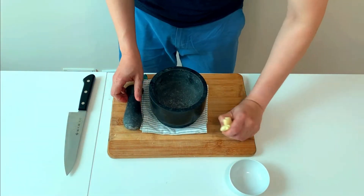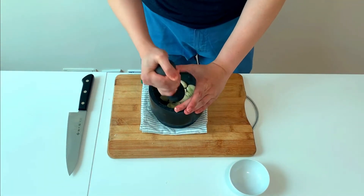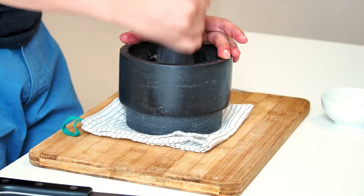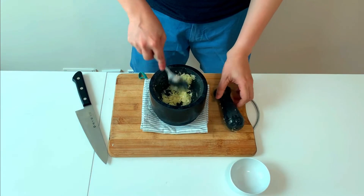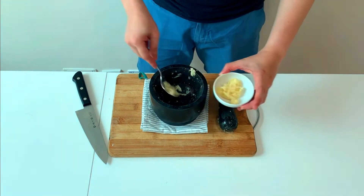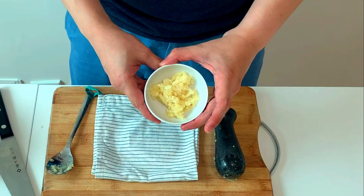I use a pestle and mortar to mince the garlic. Put a thick cloth under the mortar — it will help reduce the noise; you don't want your neighbors complaining. Using a pestle and mortar will bring out more flavor, but you can also mince it with a knife too. Try aiming for this kind of consistency.